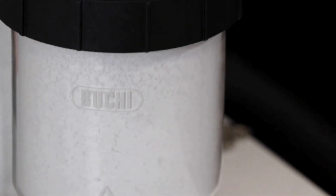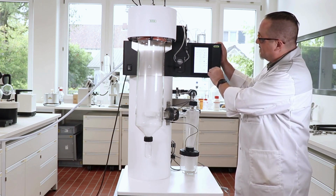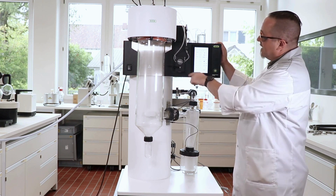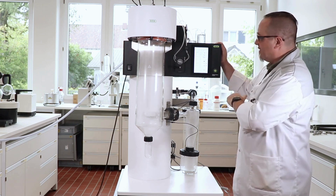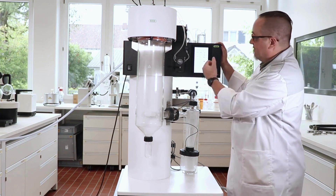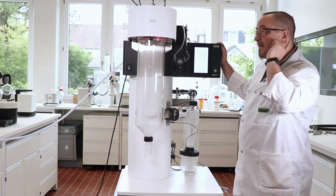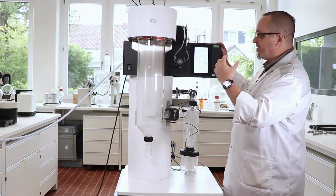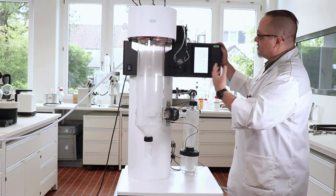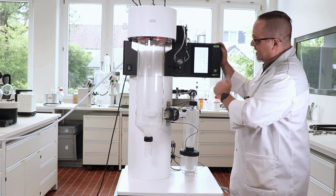Now you can see that we already have deposits in the spray dryer — this is my sample getting down to the product-receiving vessel. When we need to maintain or change some values, we have this knob to turn the value up or down. For example, with the screen cursor on drying gas, we press once to enter edit mode and can turn the knob to about 26 and confirm. You can even hear the aspirator giving higher energy and more airflow through the system. This is possible with all the values selectable on the screen.